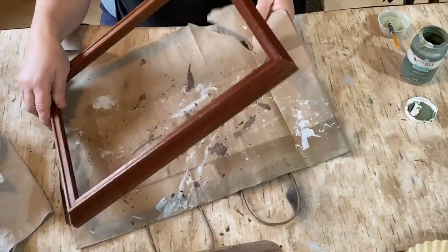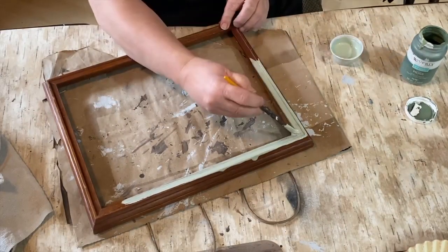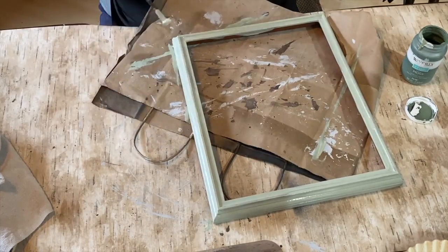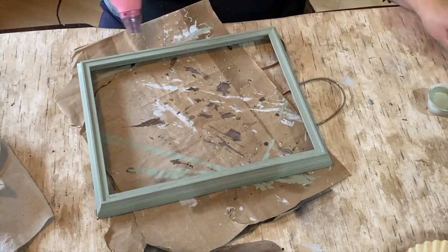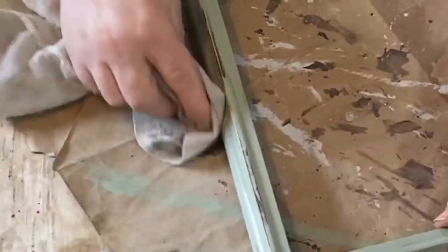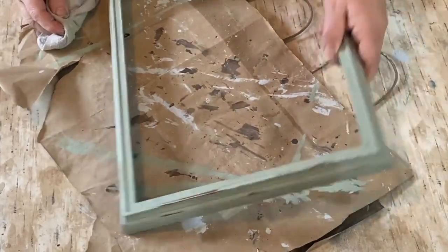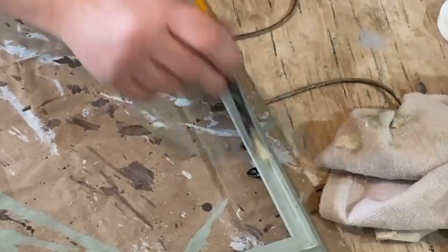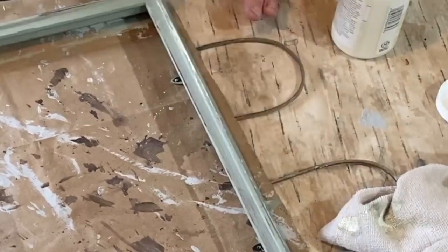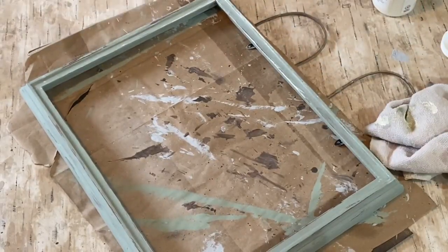Project number three is this wooden picture frame — it never came with glass but I just liked the shape and bones of the frame. I'm taking that minty green color I mixed up and painting it all over with just one coat, since it's going to get multiple layers and I'll wet-distress it anyway. The reasoning for my color choices on all three projects is because of a particular placemat I got at Dollar General for one dollar — you'll see that in a bit. I wet-distressed it, bringing some of the dark wood back, then dry-brushed a light coat of plaster paint.